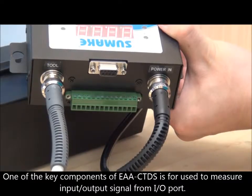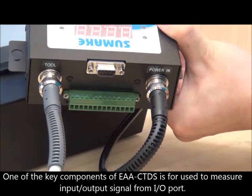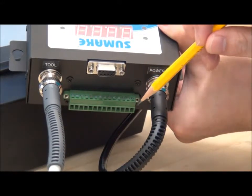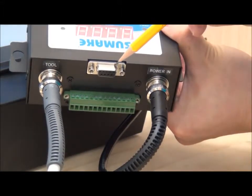One of the key components of the EAA CDTS is the IO port, which allows users to input or output signals — shown here — to fit assembly line applications. There is also an RS232 port, pointed out here, for connectivity.